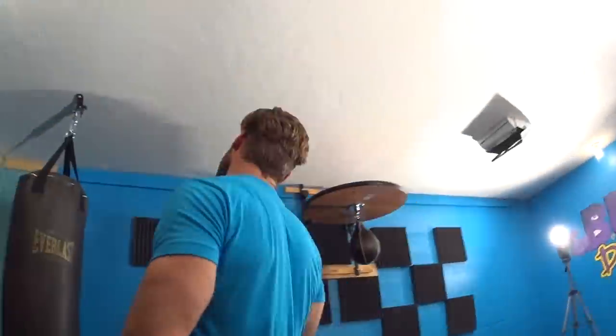That wraps up the at-home bodyweight parallette bar Buff Dudes workout! Perform this three days a week, allowing one day of rest between each session so your body gets enough recovery to complete the workout at full strength every time. It's going to build great functional strength and get you in serious shape. Stay consistent and, as always, stay buff!